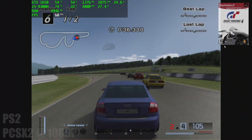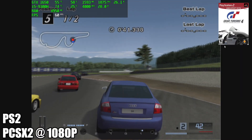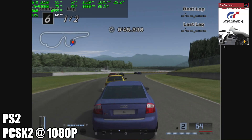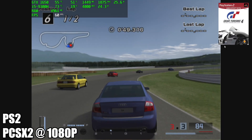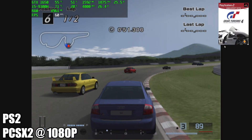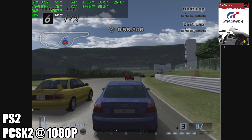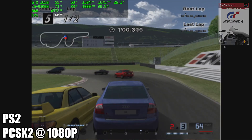Moving over to PS2, and just like with the Dolphin emulator, it runs like a dream on this laptop. Here's PCSX2 at 1080p. To be honest, I didn't even try to upscale further. If you're familiar with PCSX2, there's a resolution slider in the settings — I set it to balanced for all the games I'm testing, and I'm using the OpenGL backend. I can tell you right now that PS2 runs really well on this laptop.